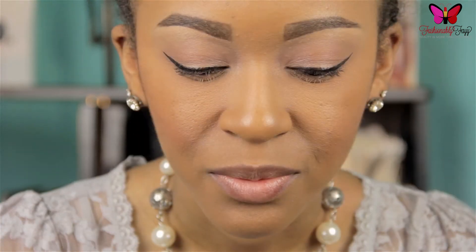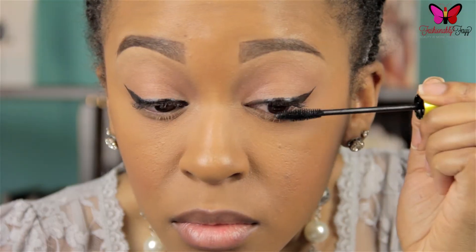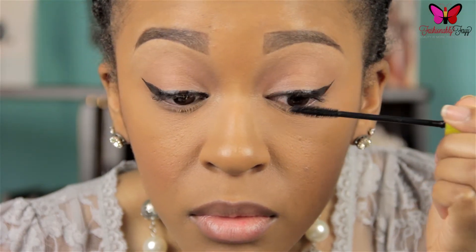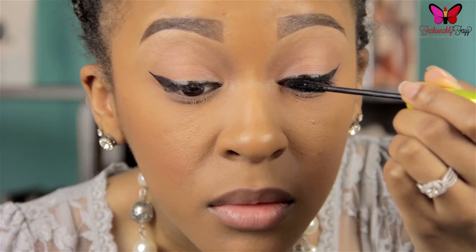And once you're done, it should look something like this. Once you've got your desired winged liner, the next thing I'm going to do is go in with a mascara. I'm using Rimmel's Lash Accelerator Mascara in the color Black. This is just going to give my lashes a nice coat before I apply my falsies.